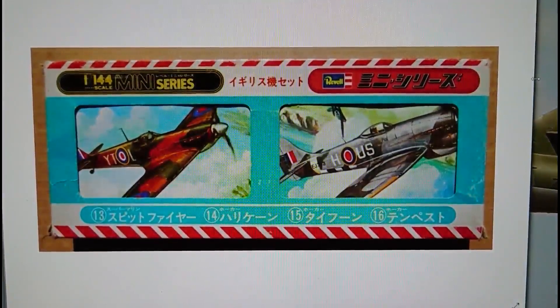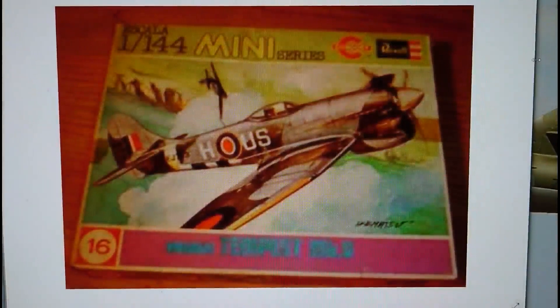1976 saw an interesting kit — Revell's 1/144 scale British Aircraft Set, which comprised a Spitfire, a Hurricane, the Hawker Typhoon, and the Hawker Tempest Mark 5. These are all exactly the same kits as the micro wings models available nowadays. This particular boxing was a limited release — only about 12 to 18 months — and it's quite collectible. In 1978 Revell Concost also released the Hawker Tempest in 1/144 scale.